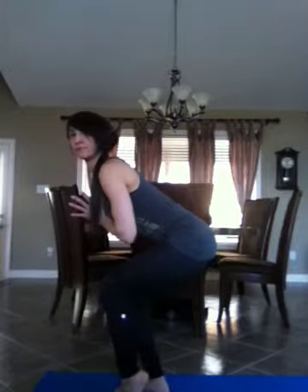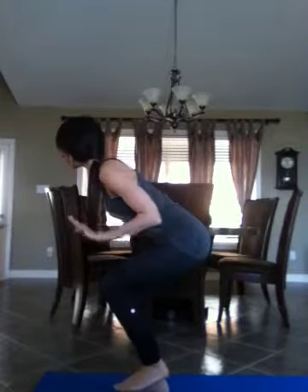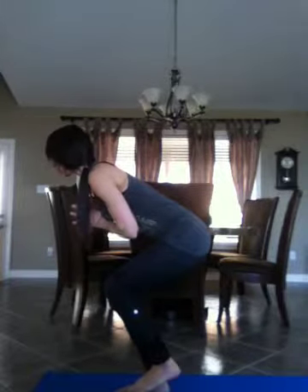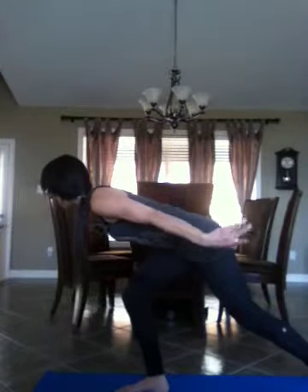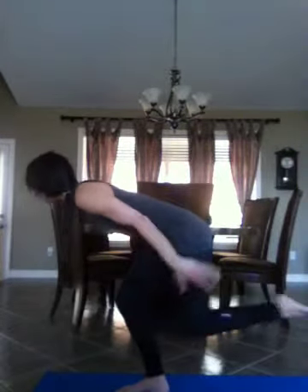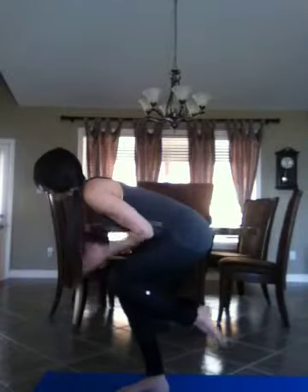Inhale, lift up onto your toes, and then exhale, walk to chair pose. Inhale, sweep your arms back up to the sky, then bring your hands to your heart center for a moment. Pause and breathe. Lift up through the navel, finding length and space. Find a breath and a focal point somewhere on the floor in front of you. Take a deep breath in, then shift your weight onto your right leg. On the exhalation, lift your left heel — then if you like, the next variation, lift your toes. Try to keep your hips level.